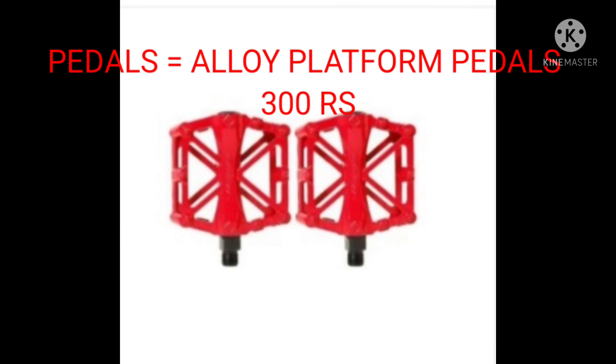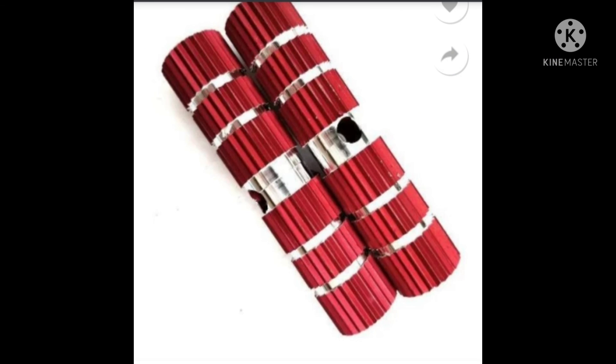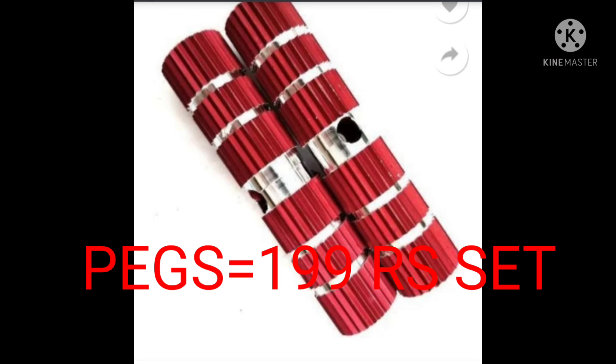You can get the platform alloy pedals under Rs. 300, and you can also get the pegs which will be under Rs. 100. So see you in the next video.